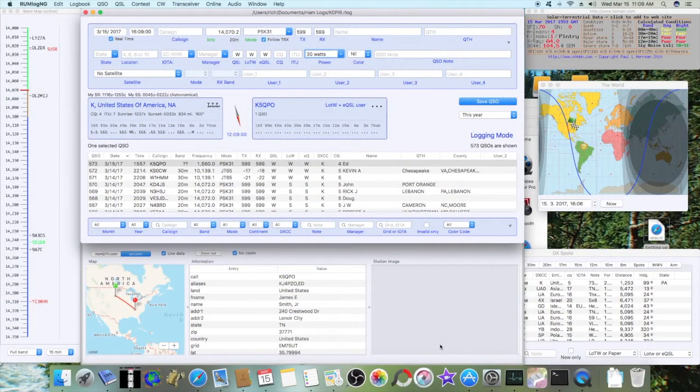This is going to be a series on RumLog NG, at least for a little while, using FL Digi for digital modes, mainly PSK31. FL Digi logs into RumLog NG as long as you're using the AppleScript, and it was really easy to set up, no problems at all. Let's set up RumLog NG first.